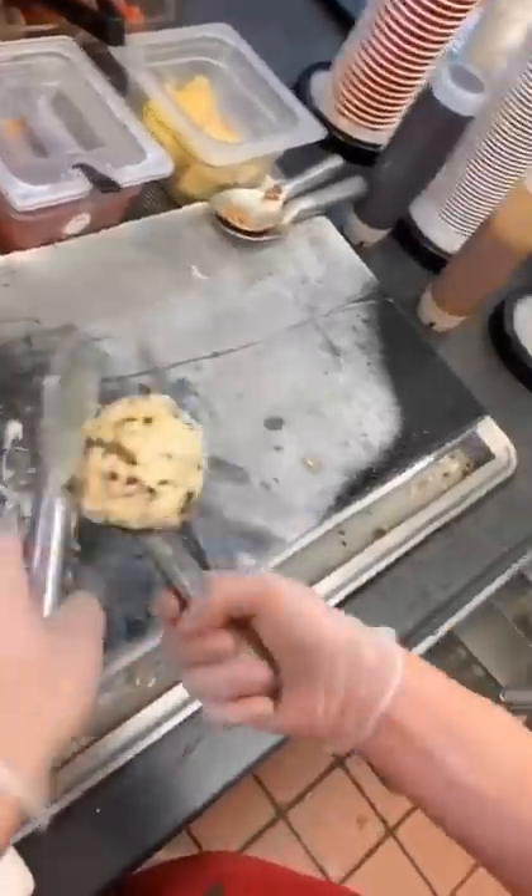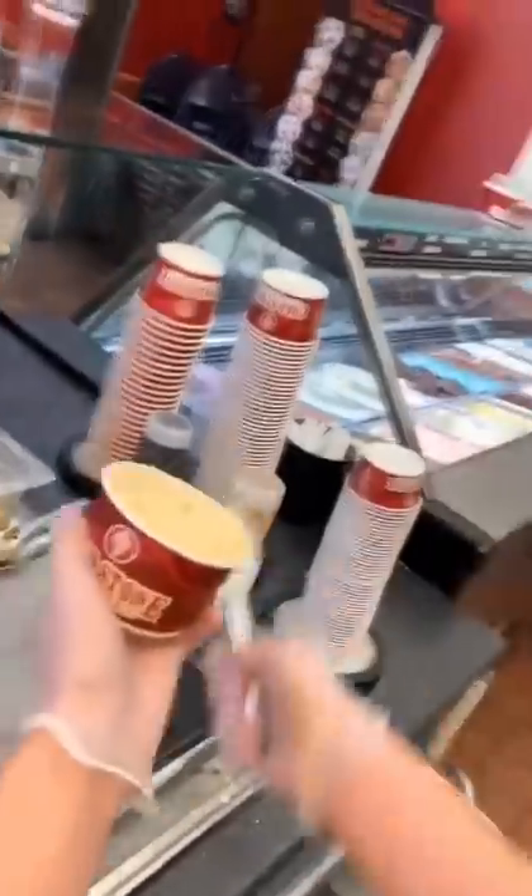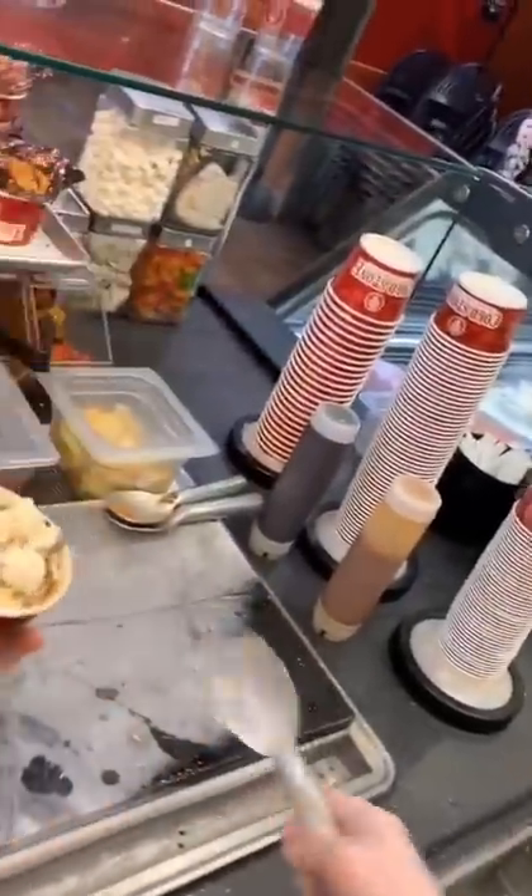Then we smush the pretzels down and then we start what we call chopping and folding. You chop the toppings down and then you fold them in and then you hug it into a ball. Once your ice cream is in a ball, you can throw it up into a cup. Make sure your spade's wet so it doesn't get stuck.